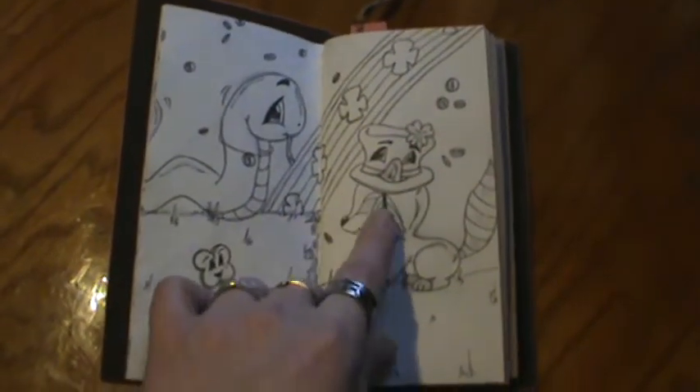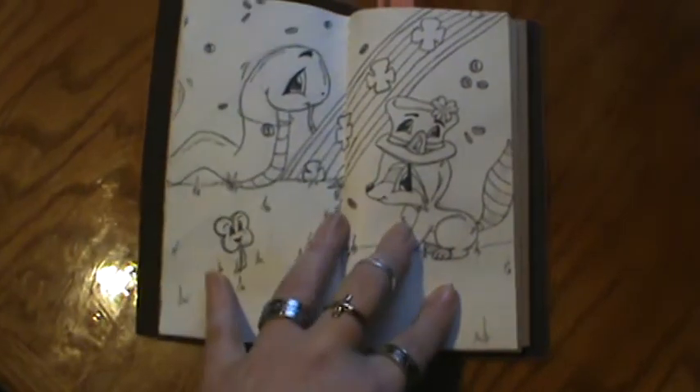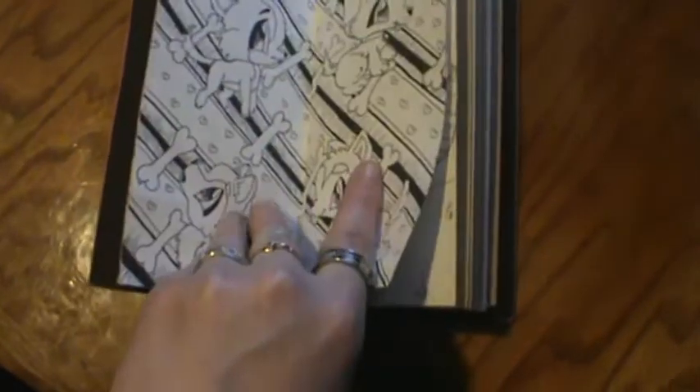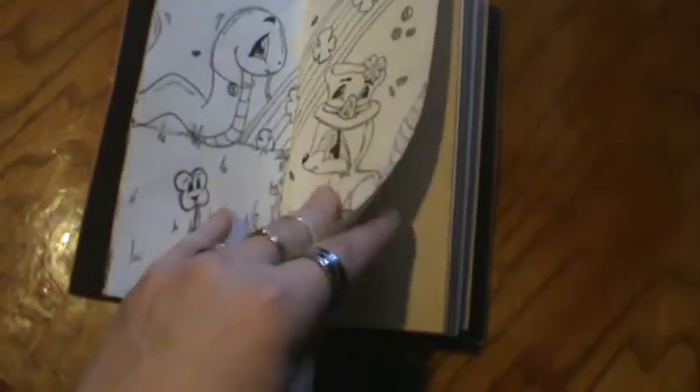I did do some shading with pencil for where the black will be. I'm not quite sure if I want to color this or if I'm going to leave it black and white. Everything else I've kind of left black and white with pencil shading, so I may leave that.